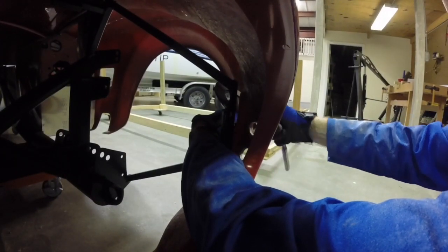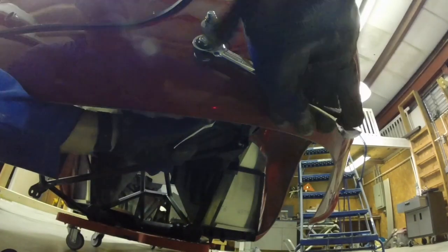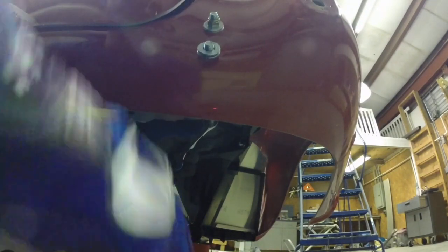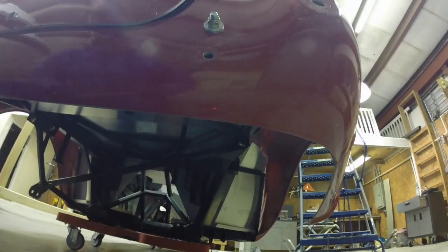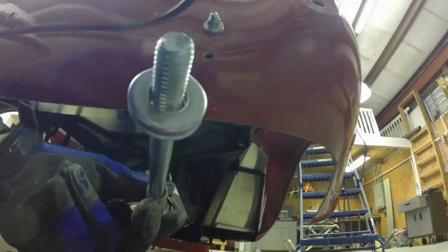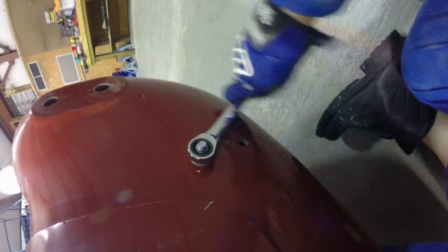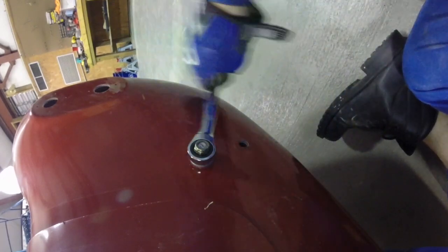Four fasteners front and rear. The only thing to notice is that you've got to write down the order — nut, washer, spacer, washer, whatever it is — because when you go to put it back together, unless you have this very clearly written down, it's going to be a nightmare to get it right.